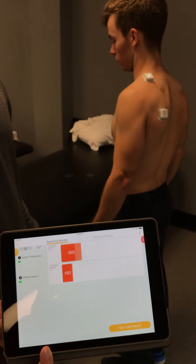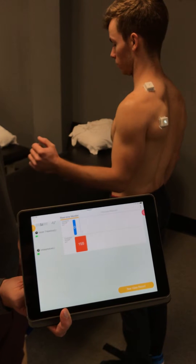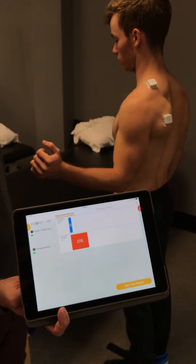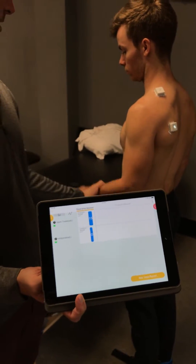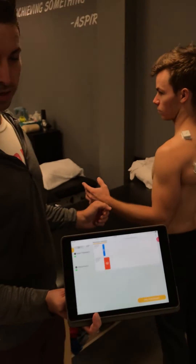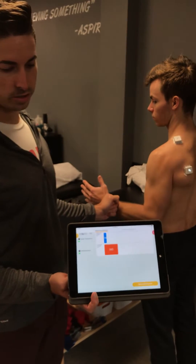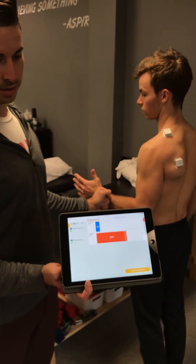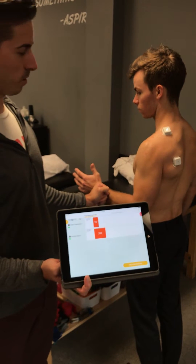If you watch him shrug right now, you're gonna see the top one jump up pretty high versus relax. Now Joey goes through some external rotation and you see the bottom one activate more. So if I want to test his ER strength and do an infraspinatus test, I can just do this and watch it and get a lot of feedback — seeing a lot of infraspinatus activity.